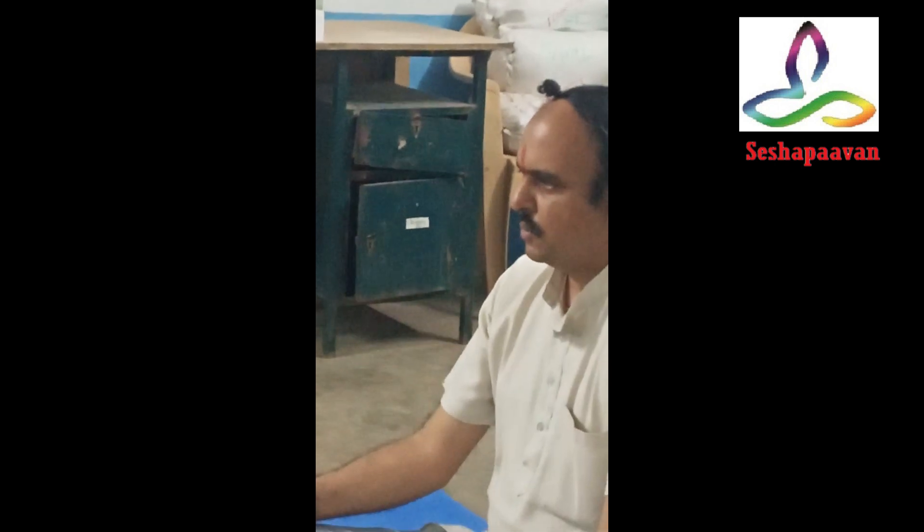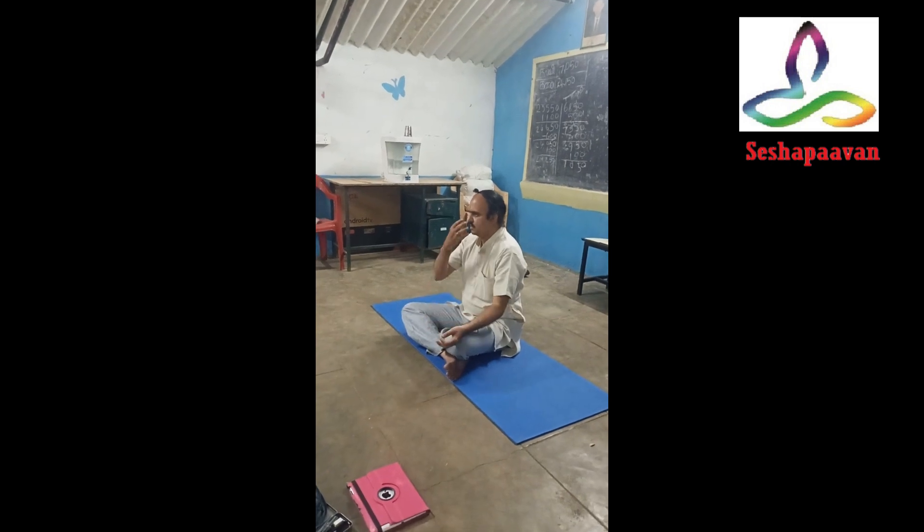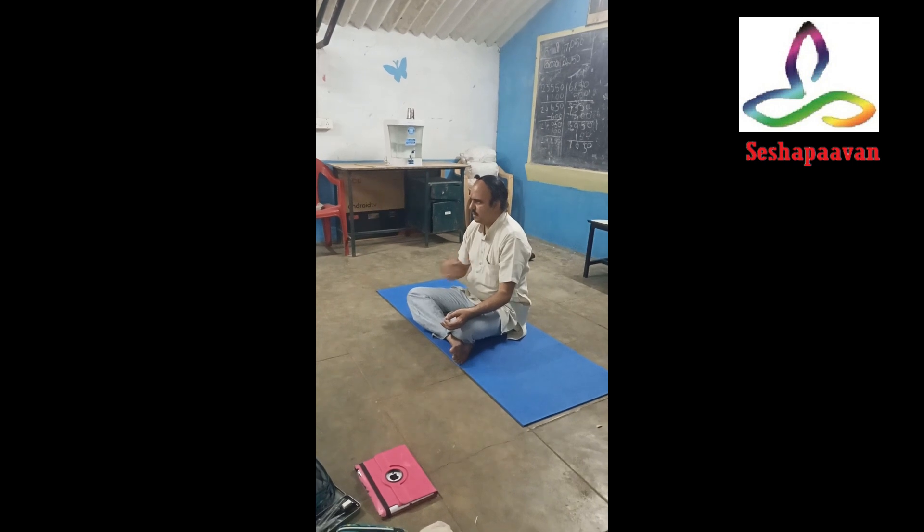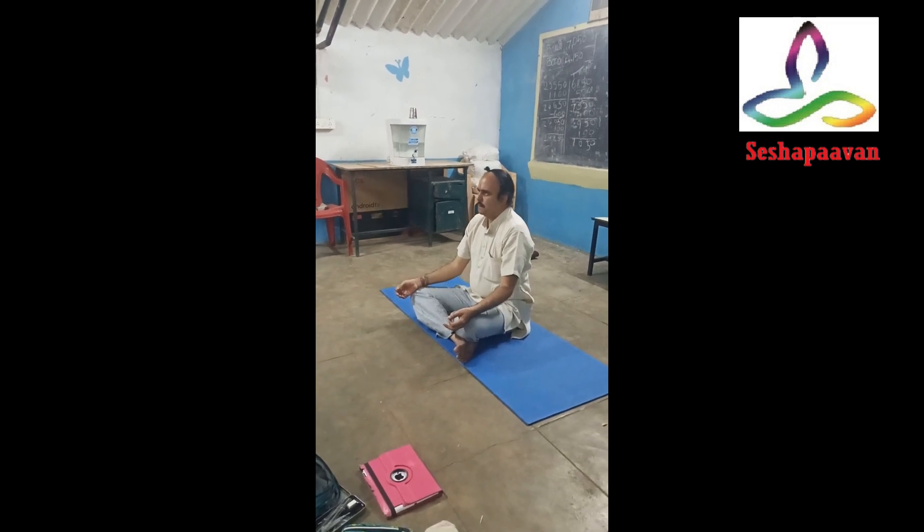Breathing exercise will help you to shock your brain. First, we have to take the head inside. Inhale, hold, and release. Exhale.